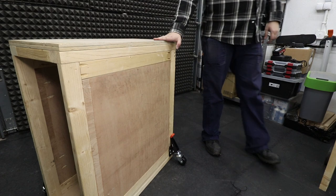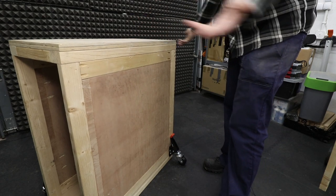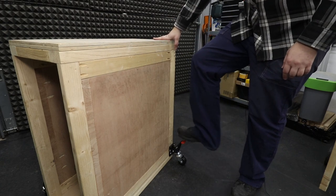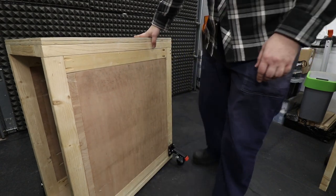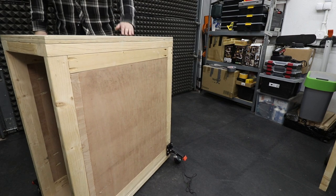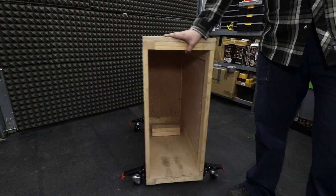Now the cart itself, as you can see, is steadily on the ground and you can't move it — so yeah, that's not too bad, that feature works. It's definitely easy to put the casters back in operation just with your feet. Not bad at all — however that's just an empty box, let's put some weight in this.